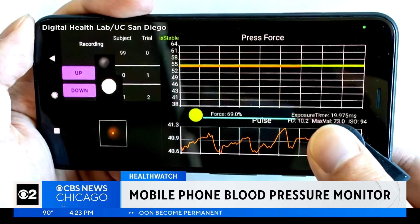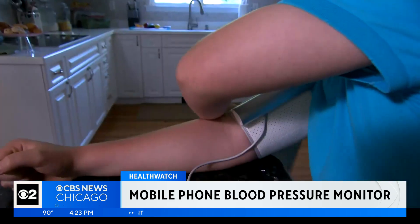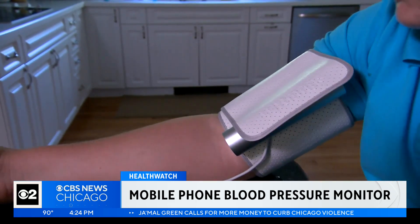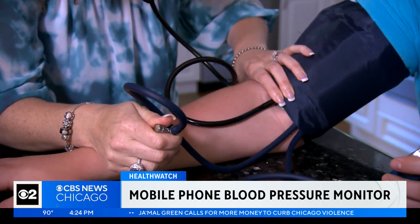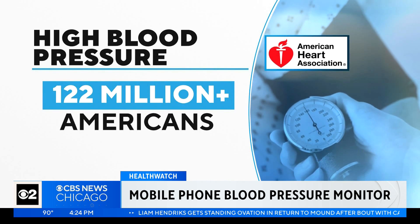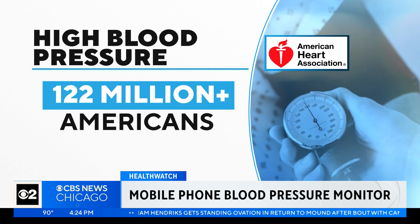The gadget costs about 80 cents. There are other smartphone blood pressure monitoring devices, but most of those need to be calibrated using an arm cuff as a reference. More than 122 million Americans have high blood pressure, according to the American Heart Association.